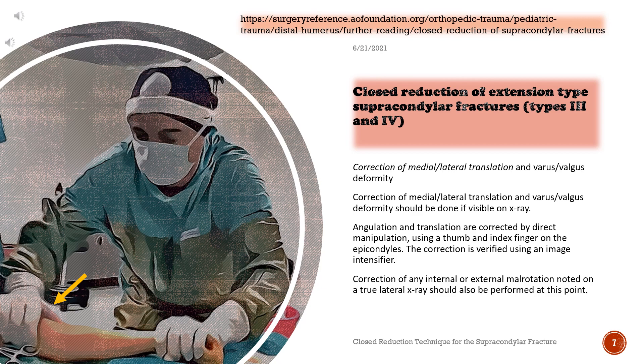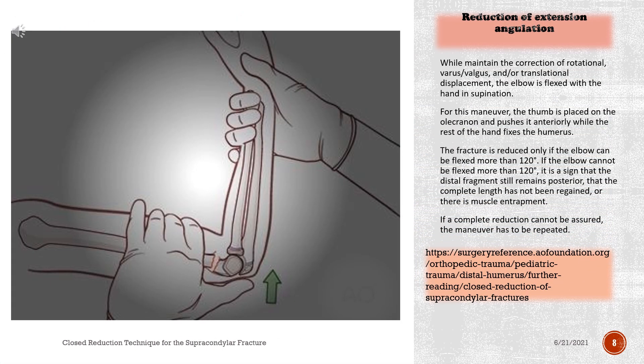Notice the surgeon's thumb in the photograph. While maintaining the correction of rotational, varus/valgus, and/or translational displacement, the elbow is flexed with the hand in supination. The thumb is placed on the olecranon and pushes it anteriorly while the rest of the hand fixes the humerus. The fracture is reduced only if the elbow can be flexed more than 120 degrees. If the elbow cannot be flexed more than 120 degrees, it is a sign that the distal fragment still remains posterior, that complete length has not been regained, or there is muscle entrapment.